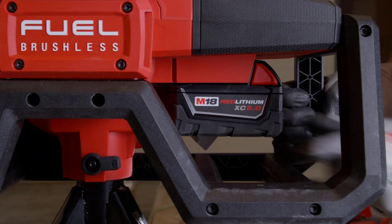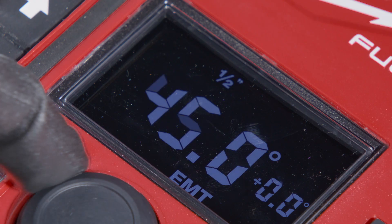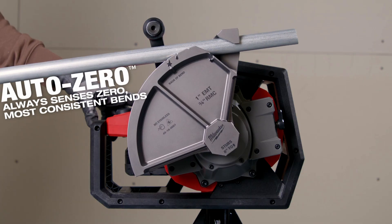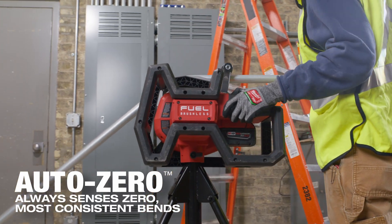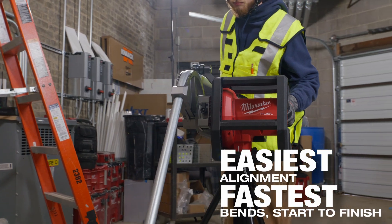The bends were very accurate, will save a ton of time, makes you more efficient and more accurate. It has presets for the angles, you can do repeatable bends with no issues at all with the auto zero feature. Multiple bends were conduit side by side, really nice to use something like that versus a hand bender to get the consistency. There's always a lot of degree of error with using a hand bender.